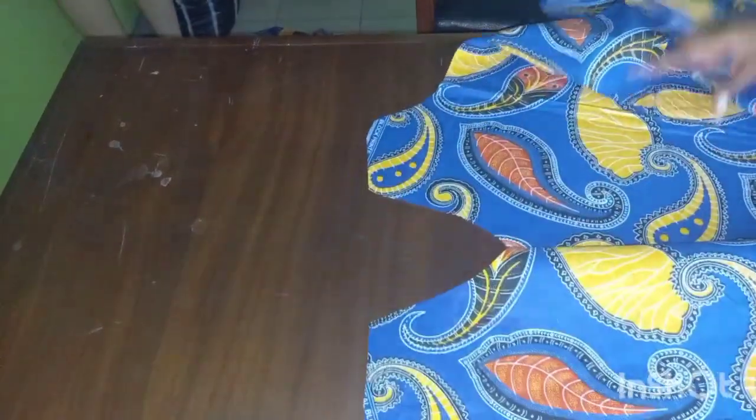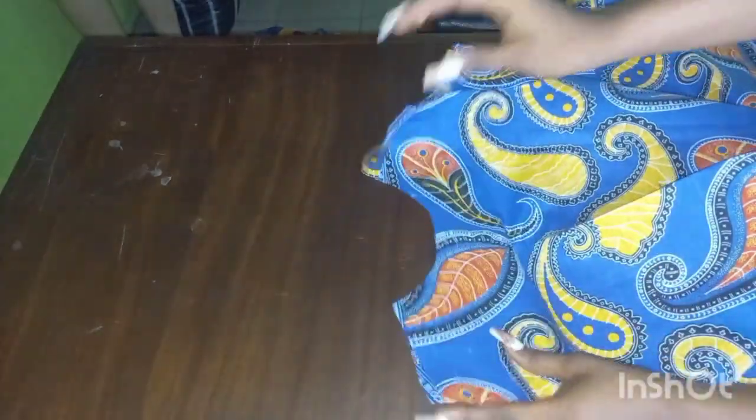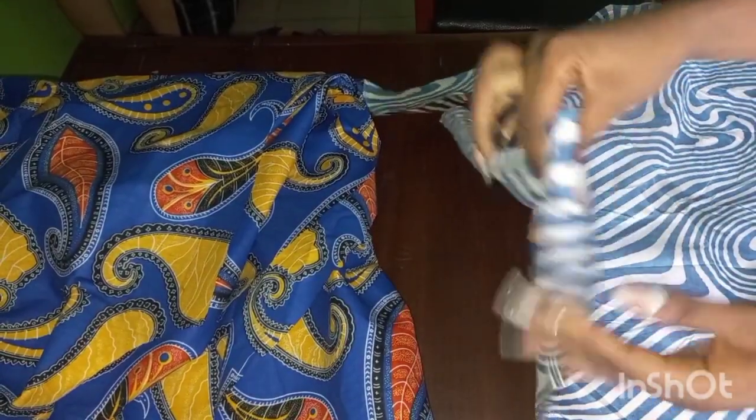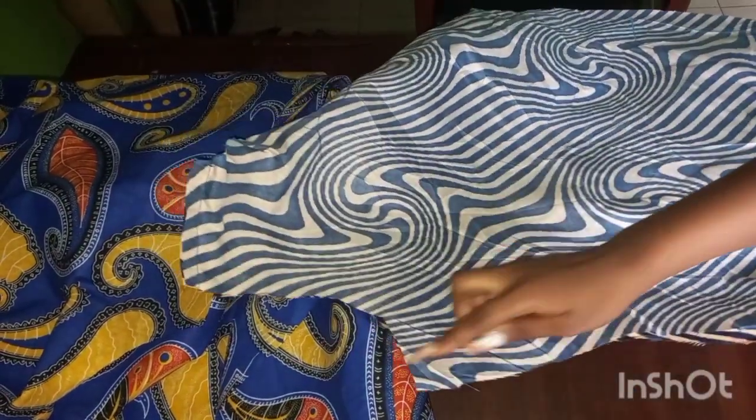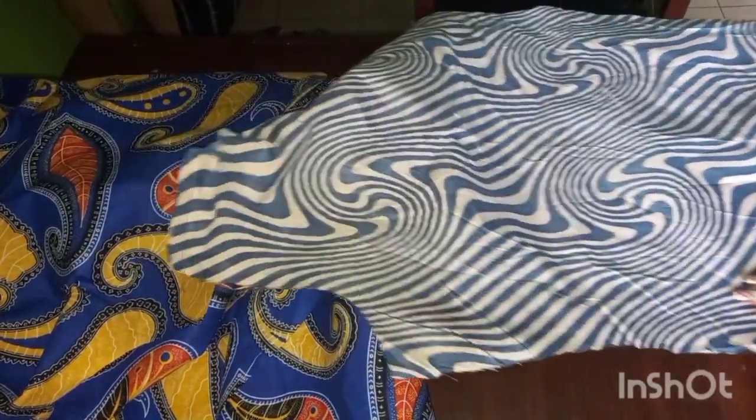The first thing we are going to do is take this to our sewing machine and join the shoulders individually — join the shoulder of the first piece and then the shoulder of the second piece. After joining the shoulders, the next step is to shape off the sides using the 1 inch seam allowance we added while cutting this dress.